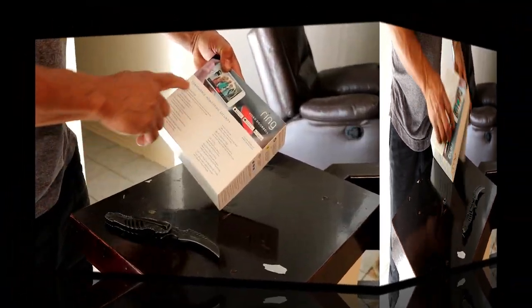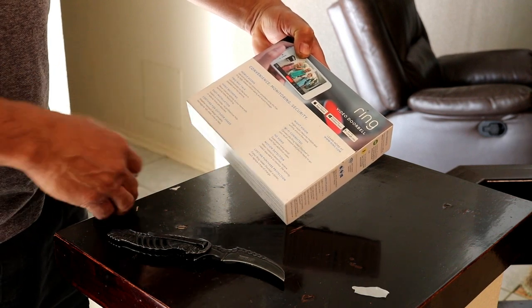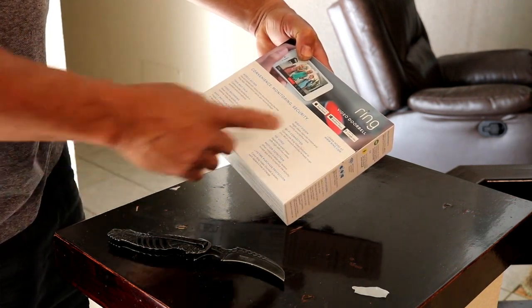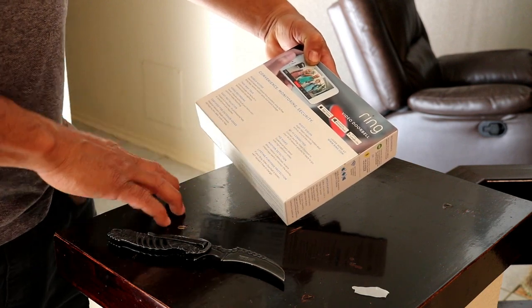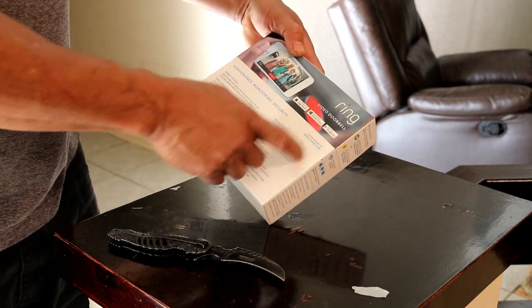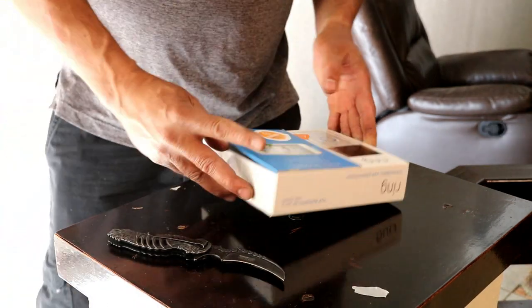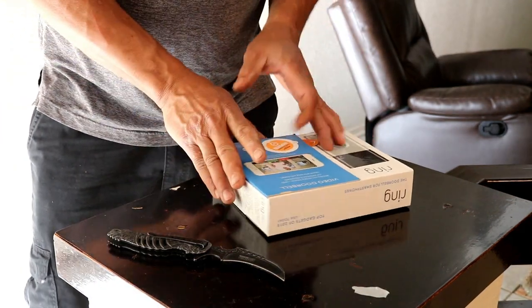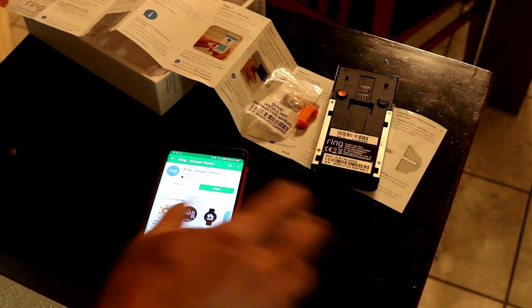Features include mobile access, two-way talking, video recording, night vision, Wi-Fi connected HD video, and motion detection. There are apps available from the Windows Store, Google Play, and the Apple App Store, so you're covered whatever device you're using.